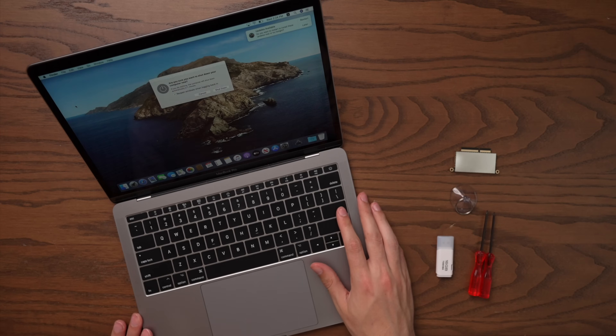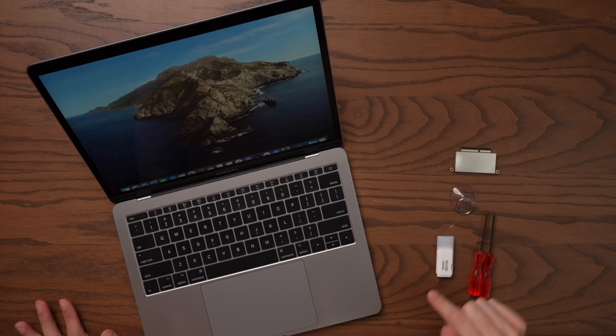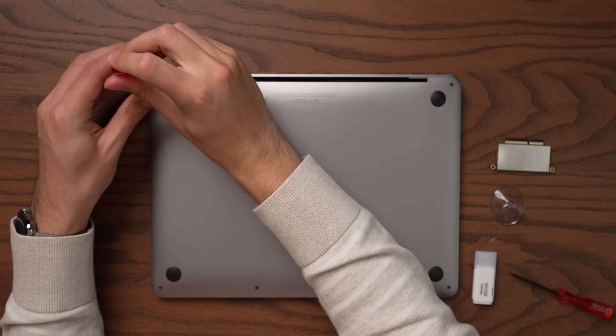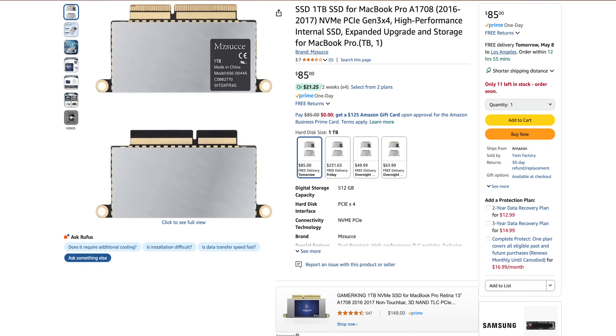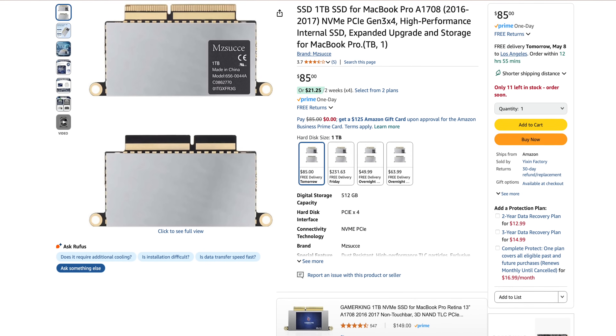Now that we've got macOS set up on our MacBook Pro, we can go ahead and shut this machine down and upgrade it. These SSD upgrade kits are very, very inexpensive — I paid just $85 to get a one terabyte SSD. And honestly, that made me very curious, because while these MacBook Pros don't have a particularly positive reputation, if you can upgrade them for that cheap, I figured it's worth a second look.